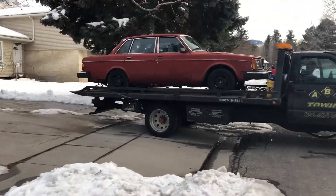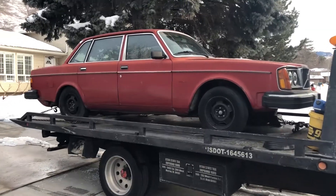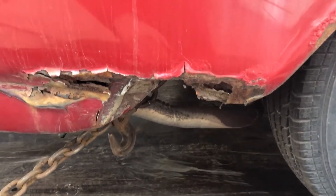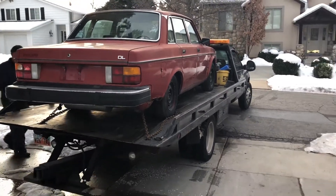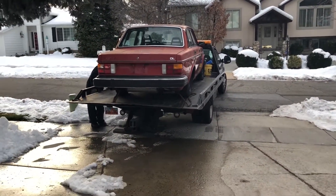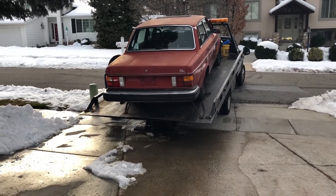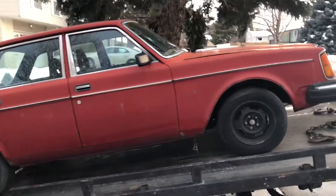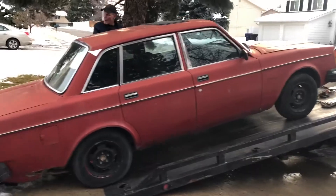There it is. She's home. She's a beaut. I mean, it's a rusty pile of crap, but that's alright. It's beautiful. Volvo 240DL — welcome home. Let's see how we do.